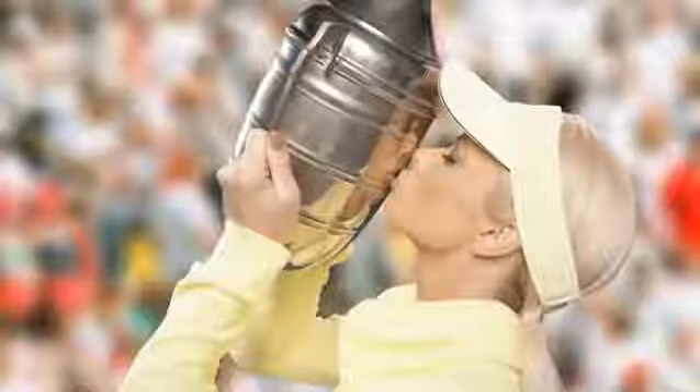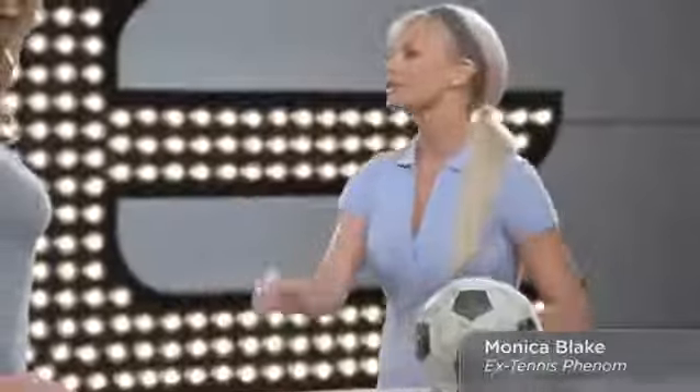Hi there, I'm Denise St. Clair, and I am so excited to introduce my co-host for today's exciting event — former champion of the Albuquerque Open, it's Monica Blake, everybody. I'm thrilled to be here, Denise. Why don't we get started? Absolutely.